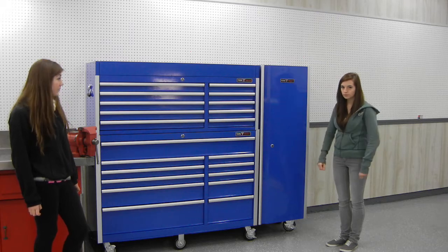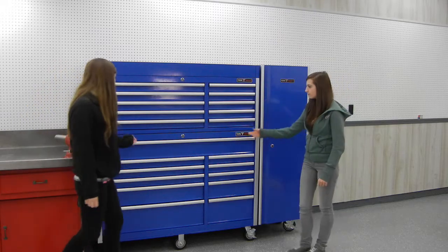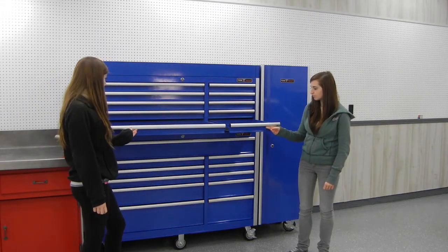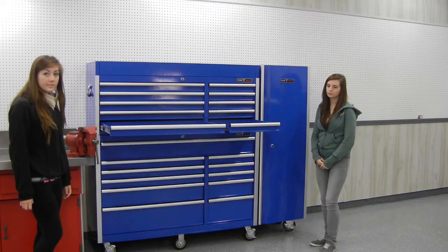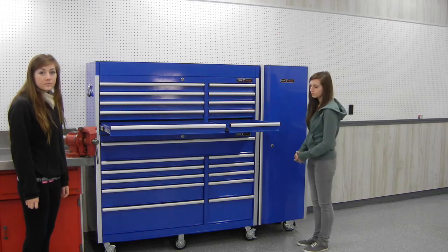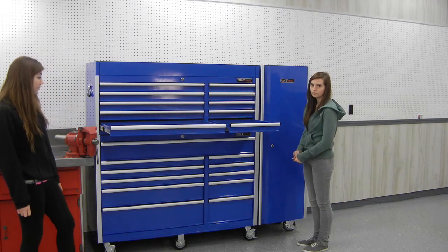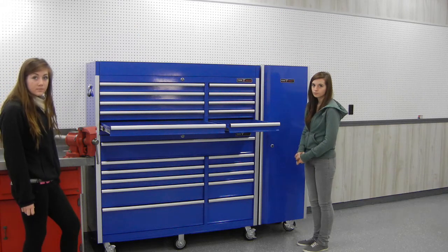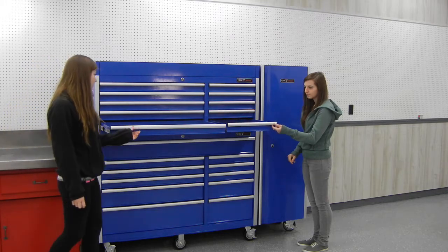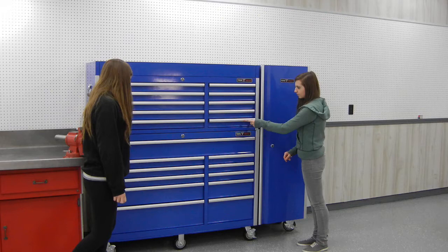The narrow drawers are about two inches in depth and about 17 and a quarter inches deep, so you can get quite a bit in there. The two-inch depth is actually quite good because it holds wrenches, screwdrivers, and you don't have a lot of wasted dead airspace above it. Some toolboxes have three or four inch drawers and you end up with a lot of wasted space, so this is an efficient use of space.